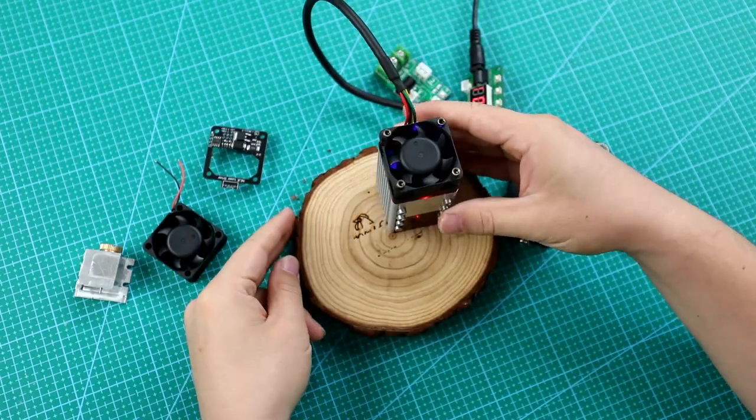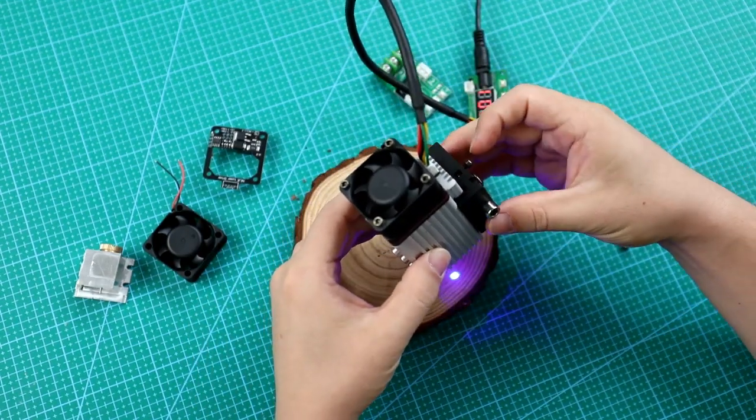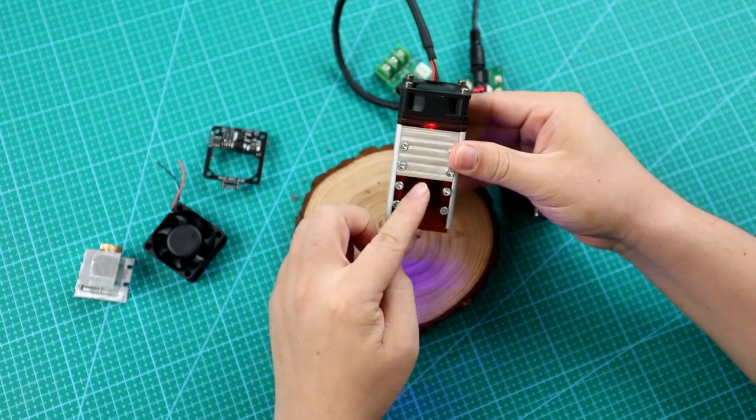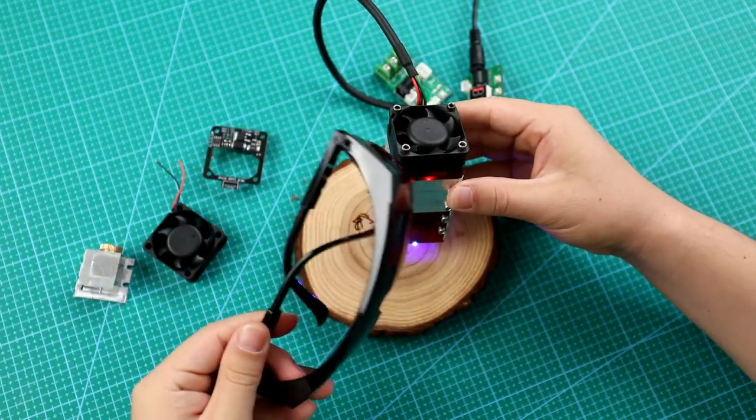Moreover, this laser module has a shading sheet. The red shading sheet can block over 95% of light, so you don't even need goggles, and it won't disturb your working environment in the workshop.